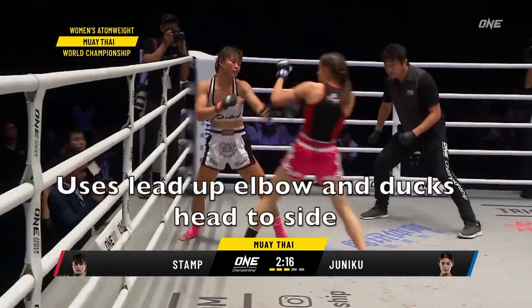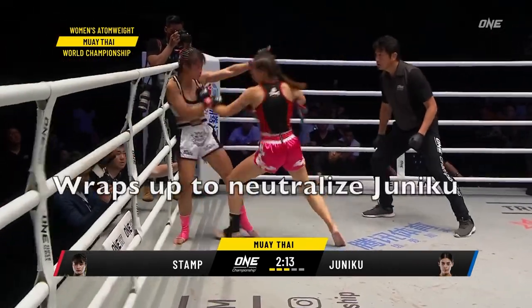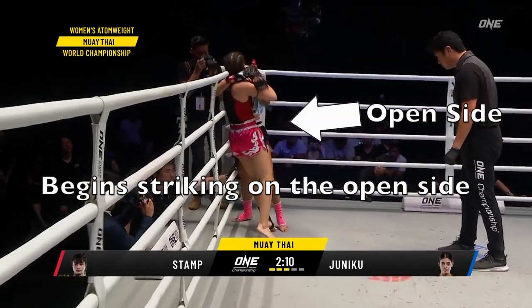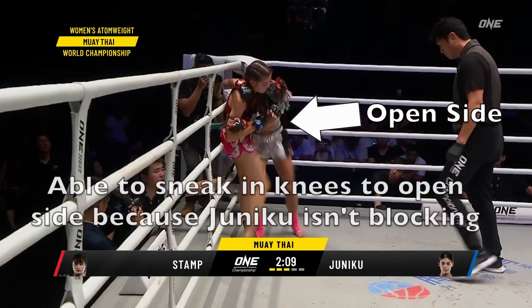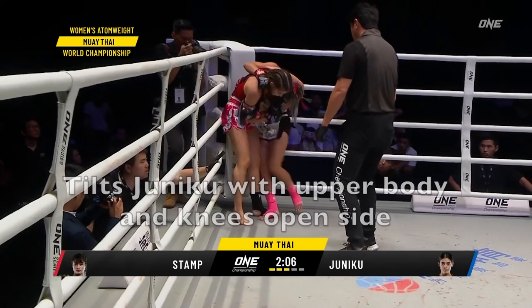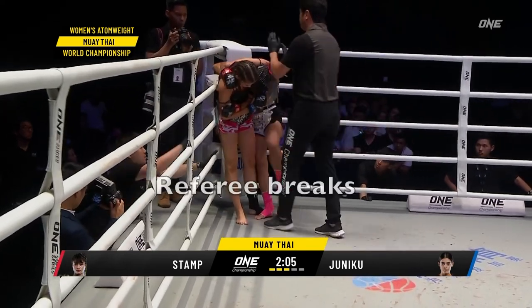You'll see again that she's getting the knee in on the open side. There are Juniko rhythm steps and Stamp is able to attack. She wraps up in the clinch and again we're going to see her knee into the open side of the body. Juniko is trying to block but she's unable to as Stamp has control in the clinch.